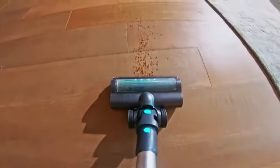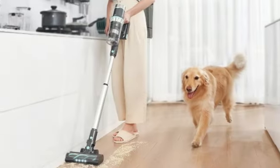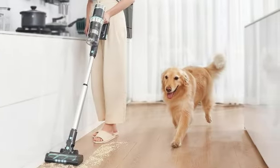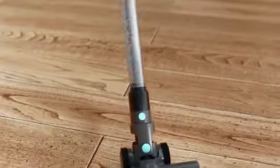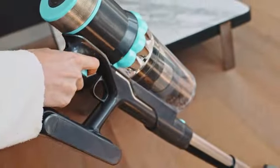Unlike many cordless stick vacuums, the Belife can stand up on its own, though it is a bit wobbly. However, it's not great at cleaning up debris in corners or along the edges of walls, and we often had to attach its crevice tool to pick up lingering particles.